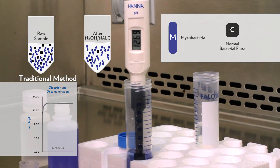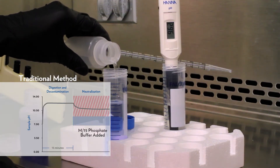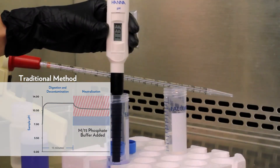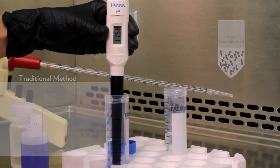The second step is to add m15 phosphate buffer in an attempt to neutralize the sample. If a sample is not properly neutralized, it remains at an elevated pH — in the red zone — which is an environment harmful to mycobacteria. As you can see, m15 phosphate buffer does not properly neutralize the sample.